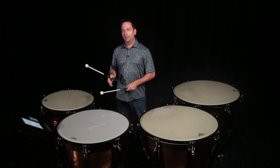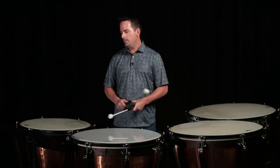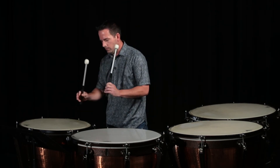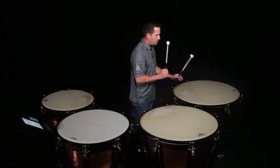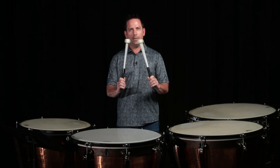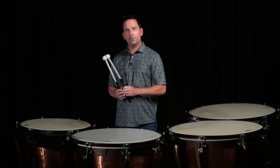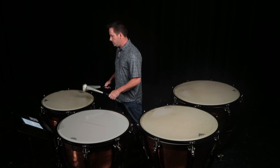Let's talk about timpani rolls. We will use single stroke rolls on timpani. Roll speed will vary depending on which size of drum you're playing and how tight that head is — a faster roll for the high 23 inch drum and slower for the 32 inch drum. There are two different ways to approach rolls: I can have the mallets spread or open, or I can have them trying to play in the same zone. The same zone is going to create more thickness to the sound, and a more open roll is going to create a more open, maybe a little bit thinner sound.